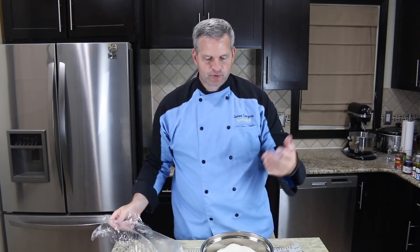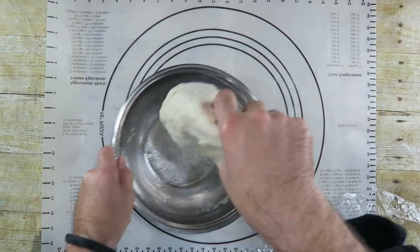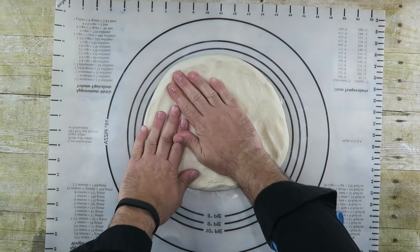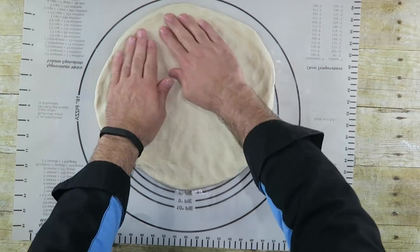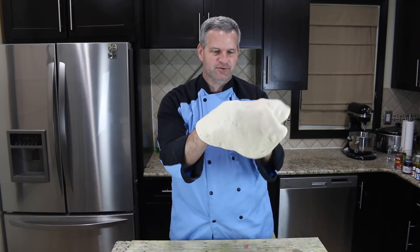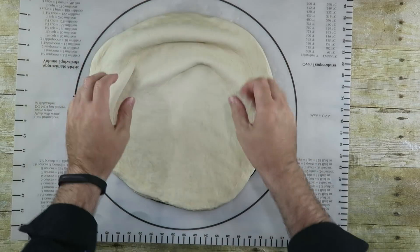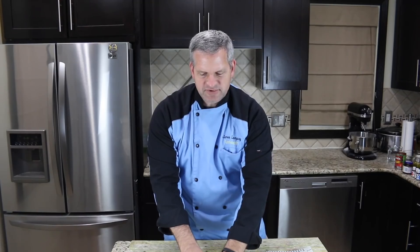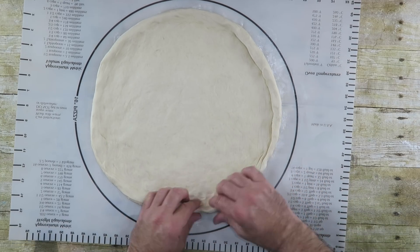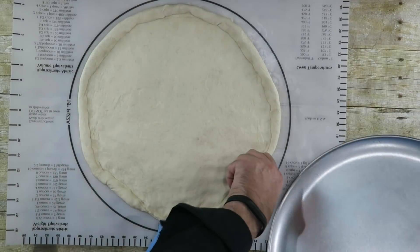My dough has been proofing for about an hour and a half and it should have doubled in size. Just pop it down, deflate it, pull it out. We can just stretch this and slowly work it to the size we want. I'm not a professional, but I'm just gonna fold over the edge to make that nice crust area, and I have this large pizza pan that I'm going to put this on.